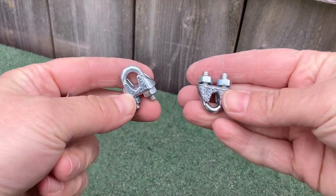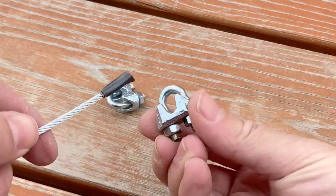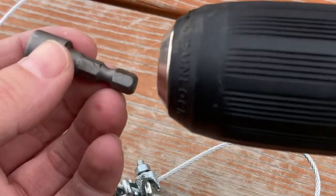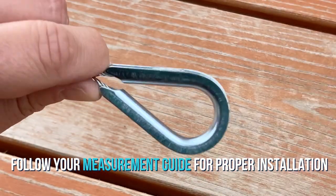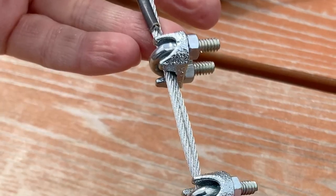These are your clips and this is the thimble. Add the clips to the single wire, then make your loop. Return the clips over the double wires, then using a ratchet or a drill, tighten the bolts, securing the furthest clip away from the thimble first. Tighten the clip securing the loop, making sure that the U-bolt is against the short end of the wire.